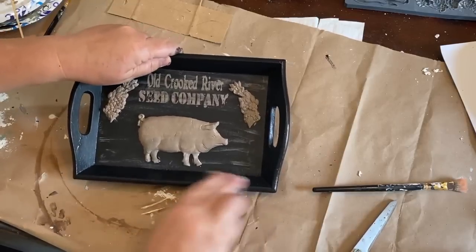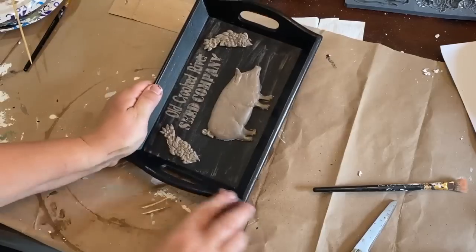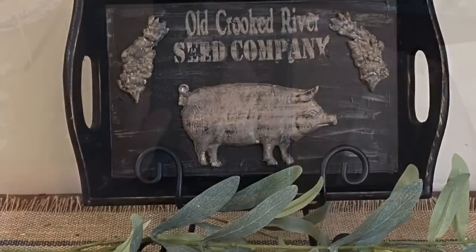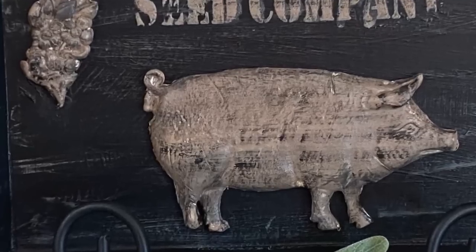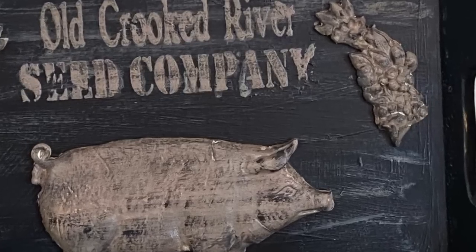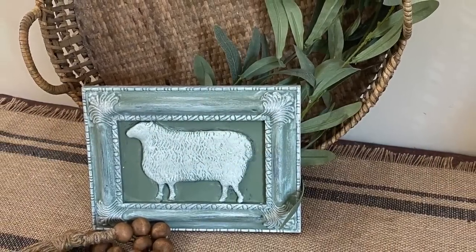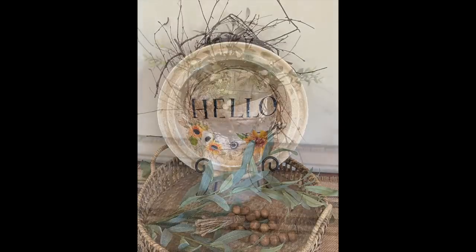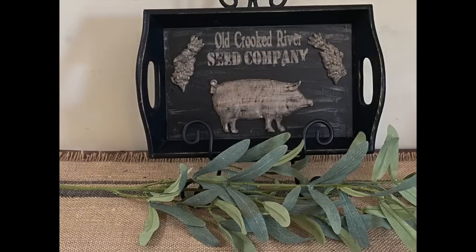Once I'm done, I sand down the edges a little bit to make it look more distressed and give it a Rust-Oleum Clear Flat Spray to seal it in. Thank you so much for watching — I truly appreciate it. These projects will be up on my Etsy shop, which is down in the description, in the next few days. Don't forget to like, share, and subscribe, and let me know down in the comments which one's your favorite. Thanks for watching, guys — bye-bye!